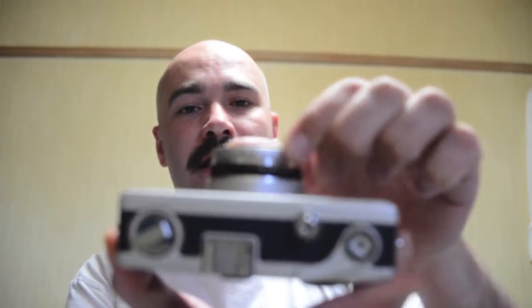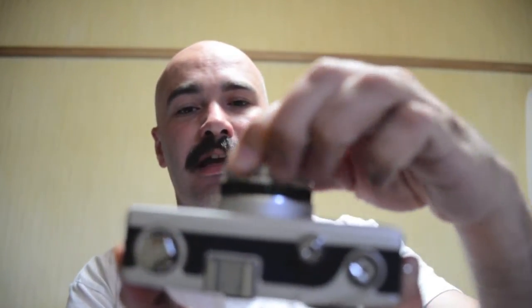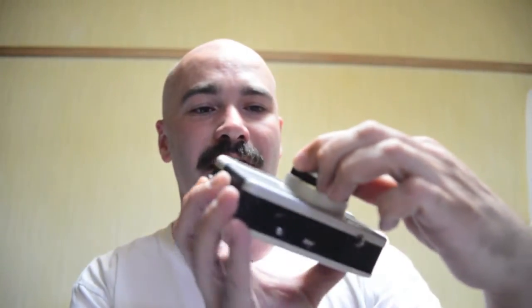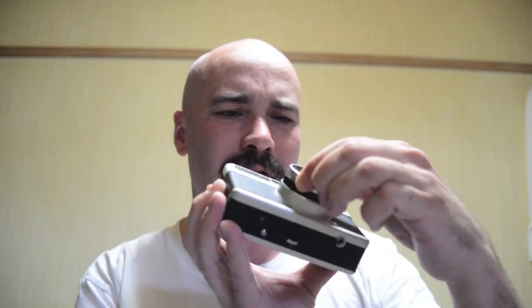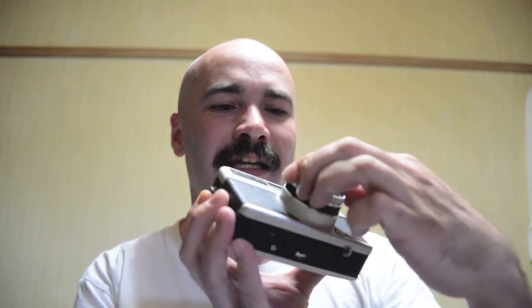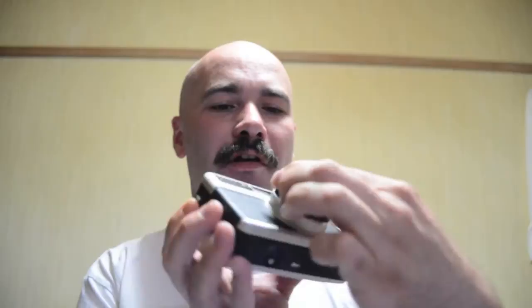It's a zone focusing system, so it's not a rangefinder, it's not an SLR. You basically just tell it how far away you are on this ring right here, and it has it in meters and feet. The closest it will go is 0.8 meters, about 2 feet. The largest aperture is 2.8, and it goes all the way to 22.